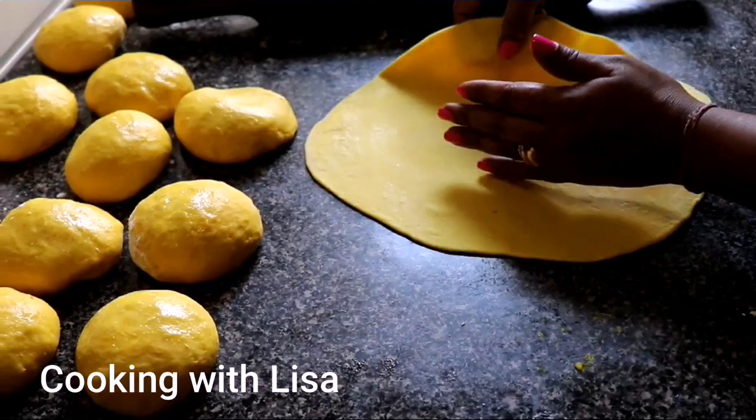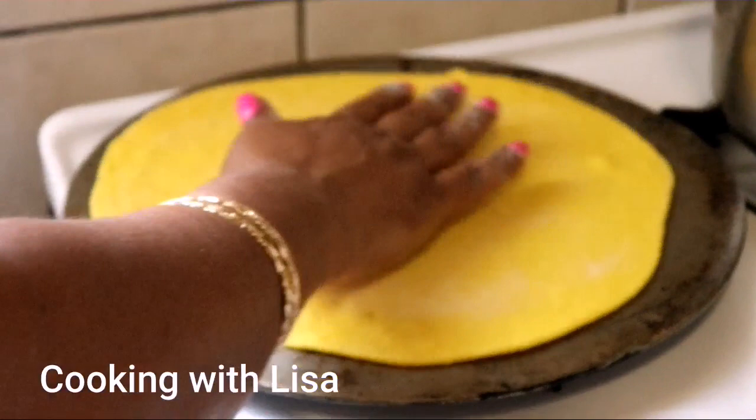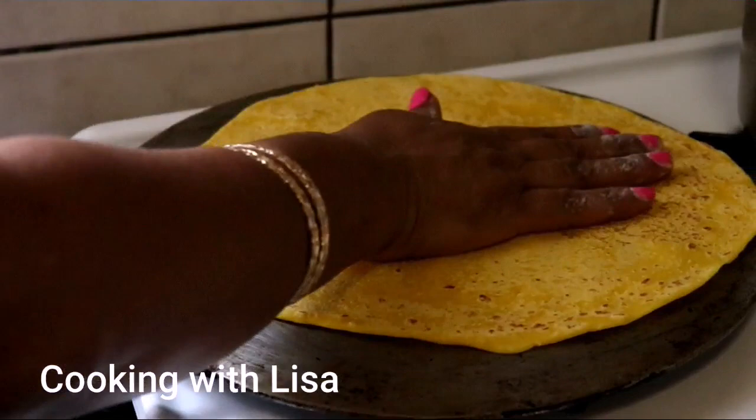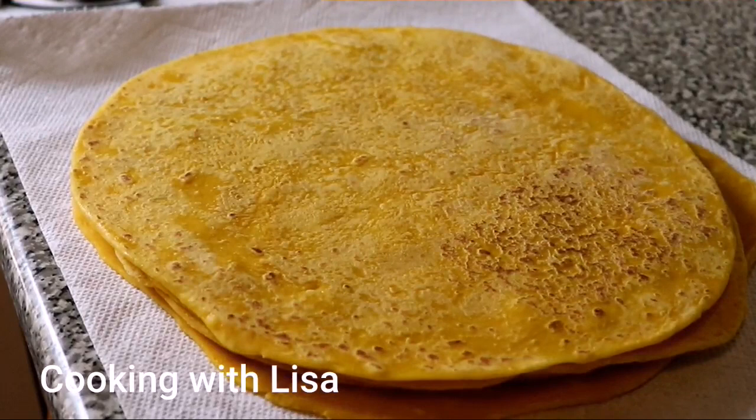Then place each one on a flat pan to cook for about 15 seconds on each side. Set them aside and continue to do this for all the dough balls you have.